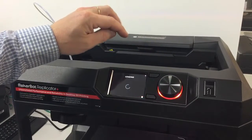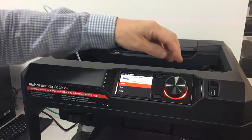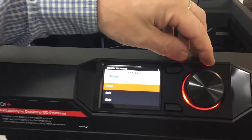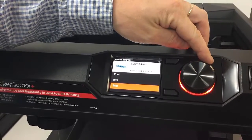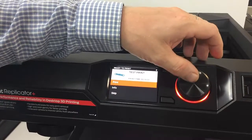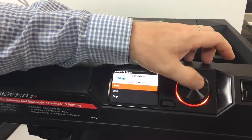So we'll just click on there, and you can see on the dial we've got the chain. We can choose to skip or print that, so we're going to print that. Print time is 19 minutes. Let's start that.